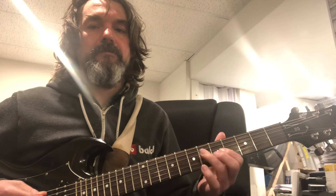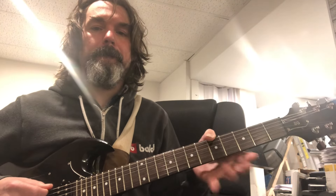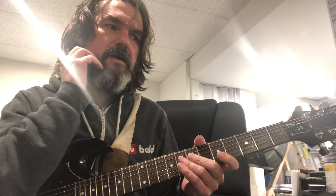So C, A minor, F, C — probably repeat that, and then just end here. I'm getting sloppy here. But you can stitch all these positions together.